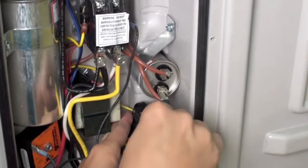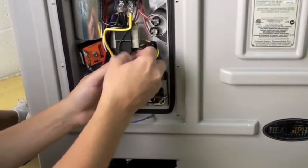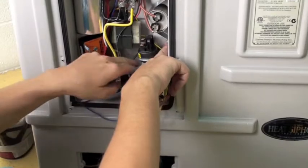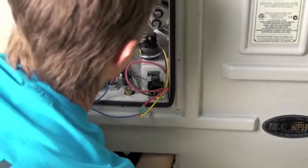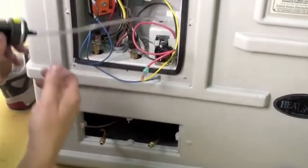Remove the two wires that connect to the water pressure switch's terminals, and clear the wires that wrap around the switch. Reach up through the back panel and loosen the plastic retaining nut, and that will free the switch from the back panel.